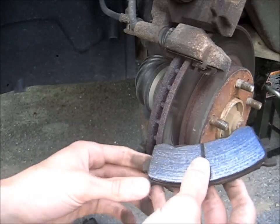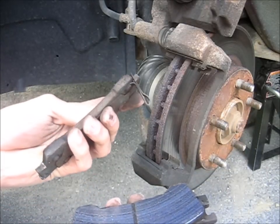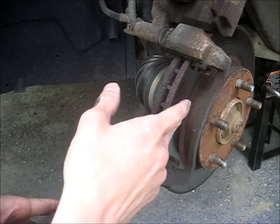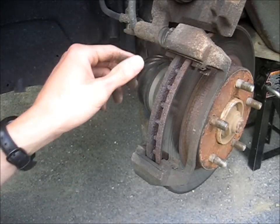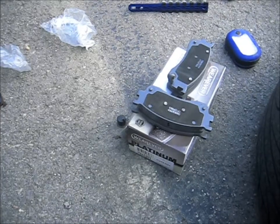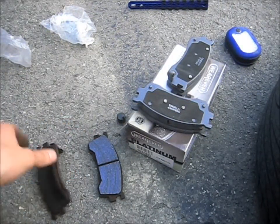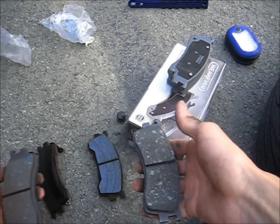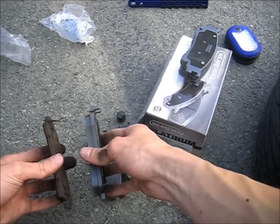You can see the inside pad was actually getting pretty worn down. It didn't damage the rotor at all — the rotor's nice and smooth, so it doesn't need to be replaced. We've got our old pads here: this is the outside and this is the inside. Now we just need to match them up with a matching pair from our new ones — that looks like that, and this one looks like this one.